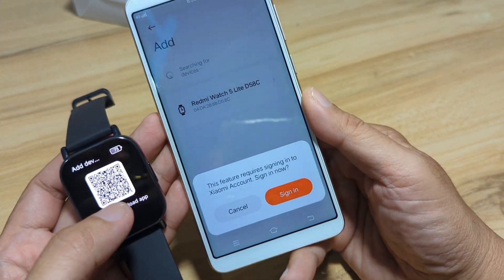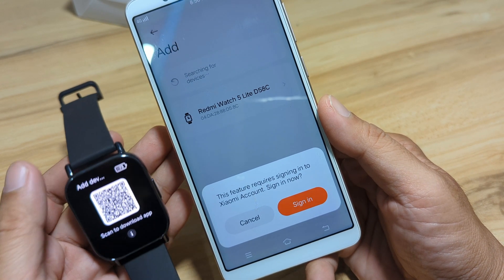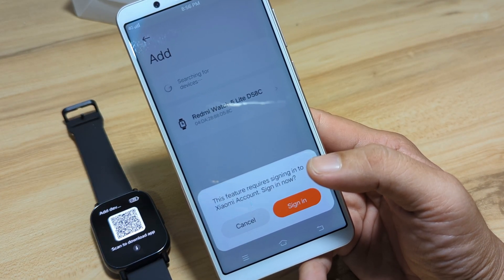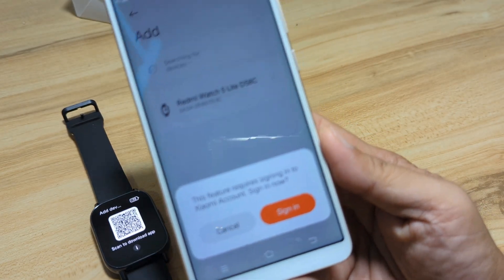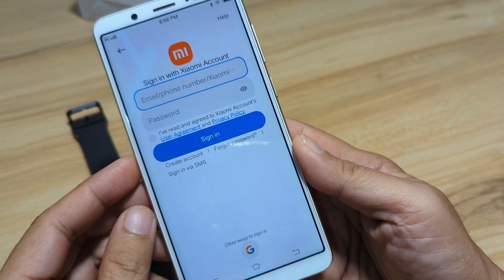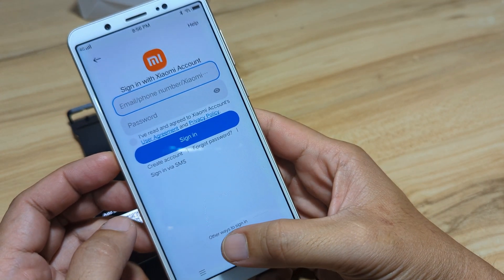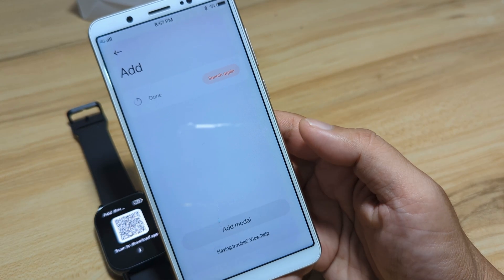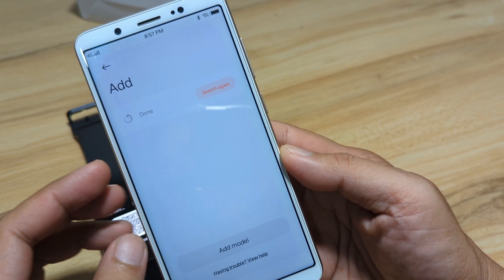Tap on it. This feature requires signing in to a Xiaomi account — sign in now. We will sign in with our Xiaomi account, or use other ways to sign in. We'll use our Google account here. We have successfully signed in with our Google account.